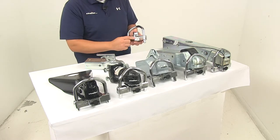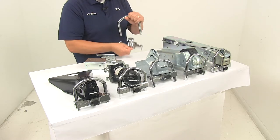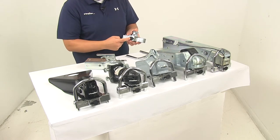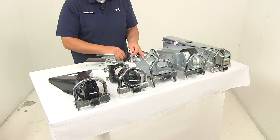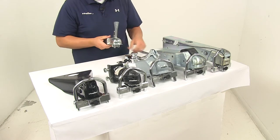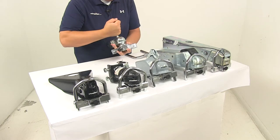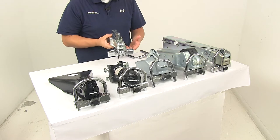Let me show you how it installs and how easy it is to use. What you'll need to do is separate the two components — just move it to the unlocked position. It also has a nice dust cap that protects the lock opening, doing a great job at keeping out dirt and moisture. When you're ready to use it, make sure the coupler is in the open position and the ball portion goes in there.